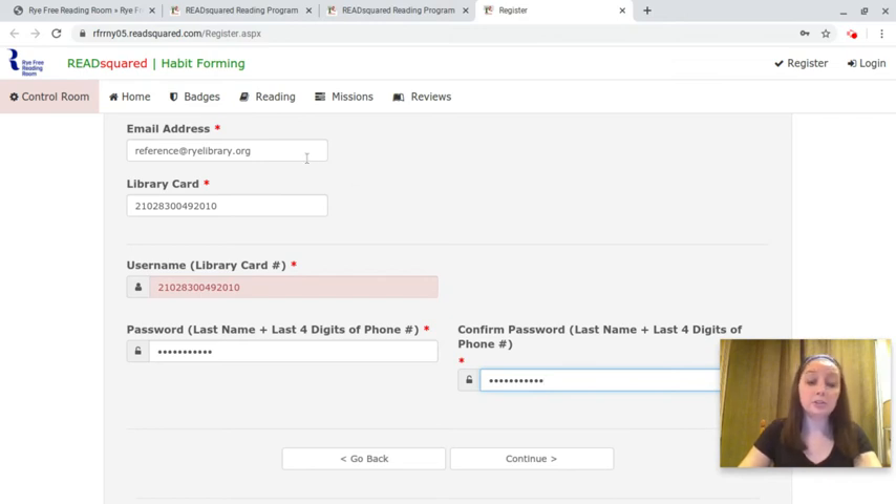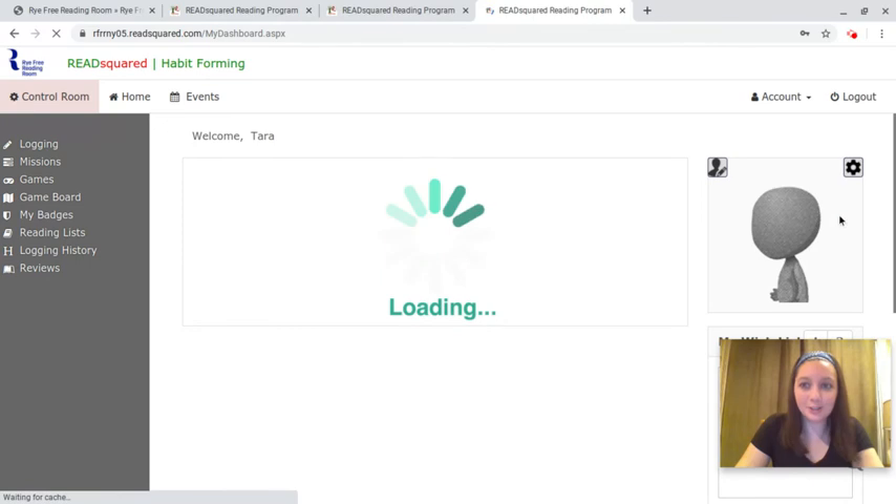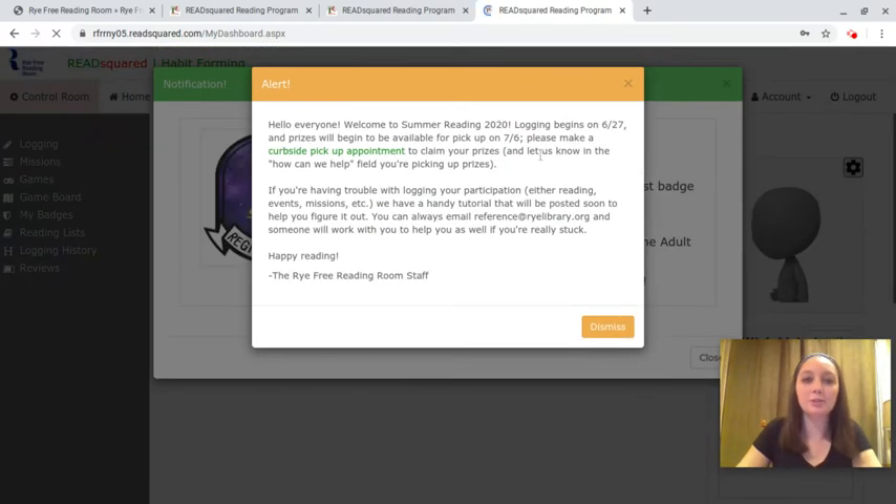Also, for your email address, if you're a family you can use the same email address for each separate account, but every family member does need their own account to participate. So we click continue, our account is now made, and we're ready to go and can start exploring ReadSquared.